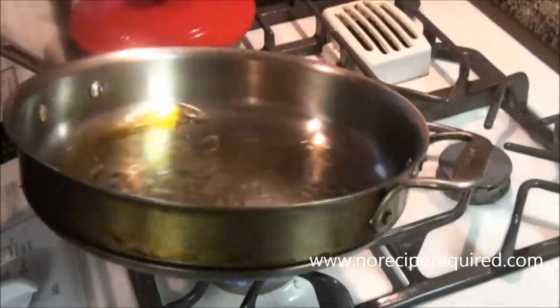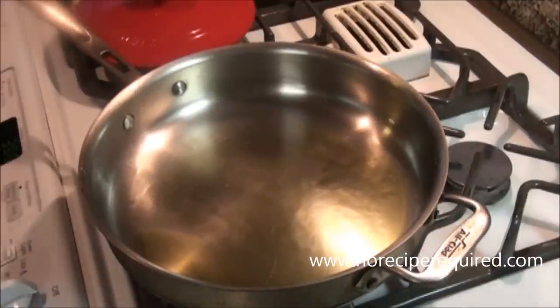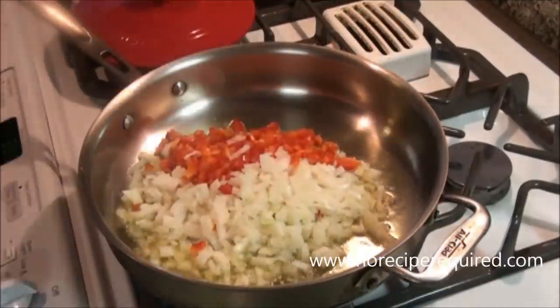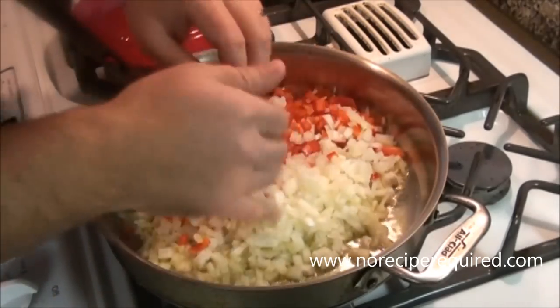We're going to start our Italian meatloaf on the top of the stove with a sautéed onion, red bell pepper, and a few garlic cloves. I'm just going to cook these down until they are nice and soft — tender, onions are translucent.